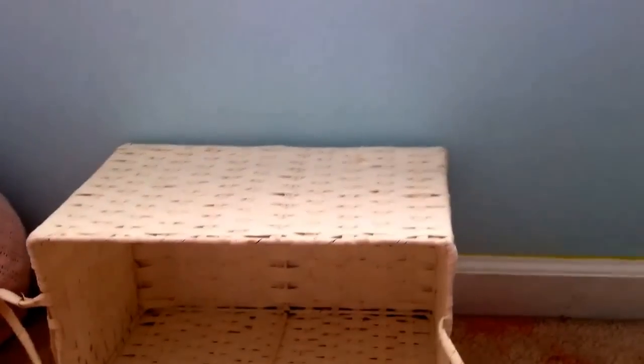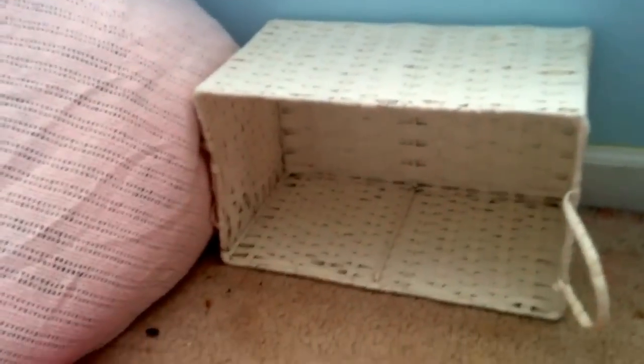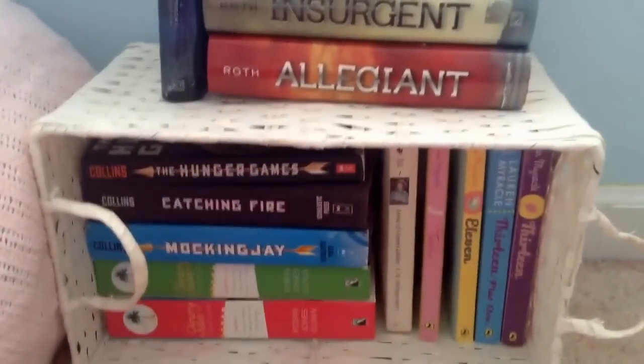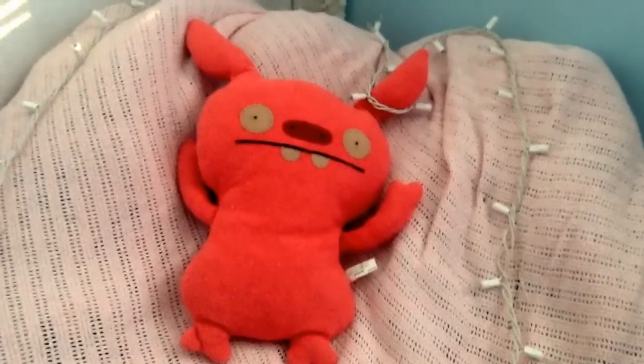Now I'm going to show you how to do the bookcase thing. What I've done is place the basket next to my beanbag chair, and I'm going to start stacking all my books on it. I'm going to put my Kindle on it too, to keep the pages down. I've just added a few books on the bottom that I really liked, and I also added a pillow and a little stuffed animal to the beanbag chair. Afterwards, just add some twinkle lights and you're done.